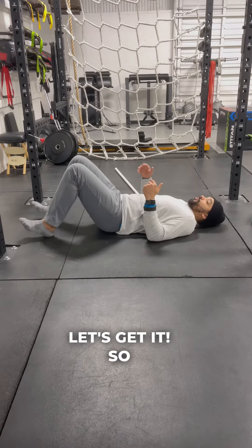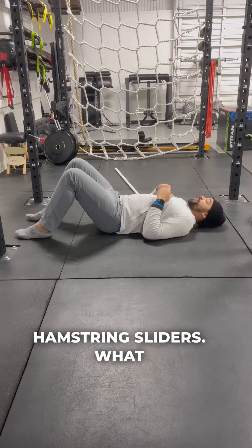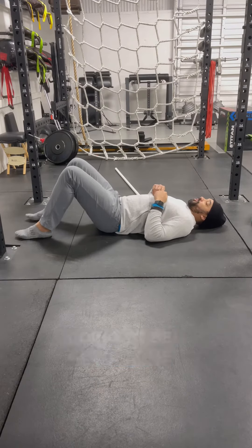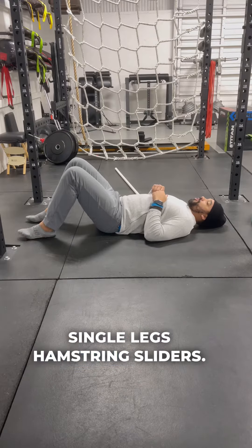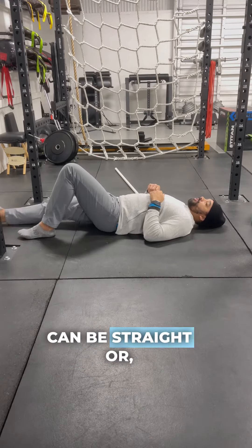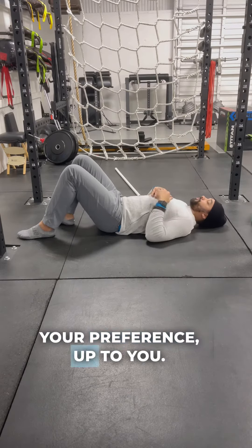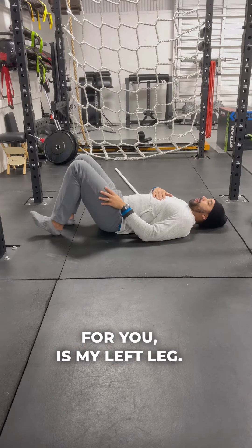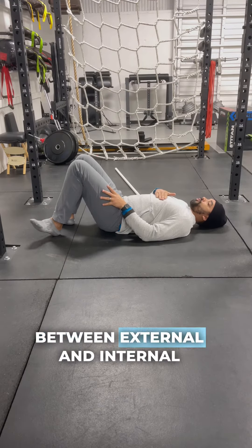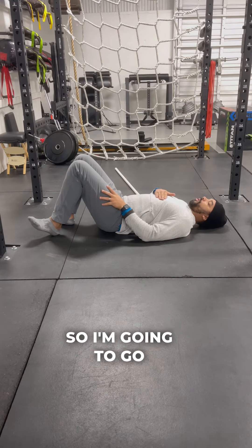Let's get into hamstring sliders. We're going to be doing some single-leg hamstring sliders. The non-moving leg can be straight or bent — your preference. The moving leg, which I'll demonstrate with my left leg, will be transitioning between external and internal rotation as I do these.